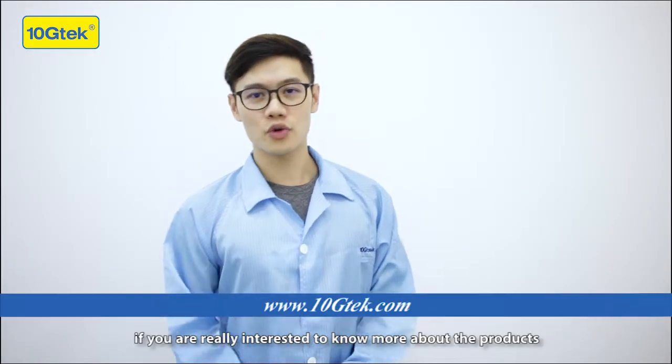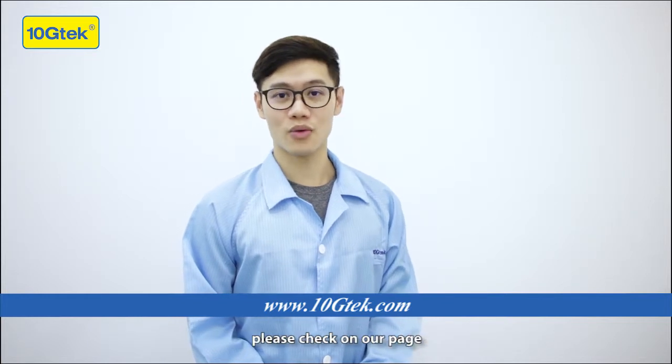Thanks for watching. If you are really interested to know more about the products, please check on our page.